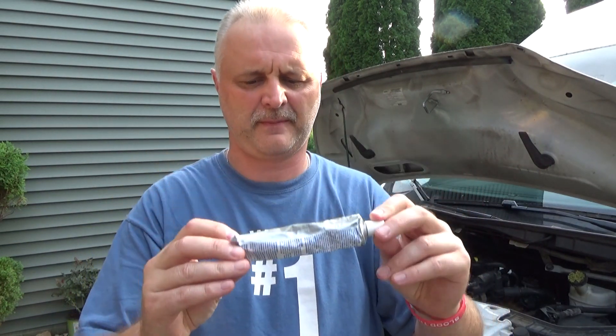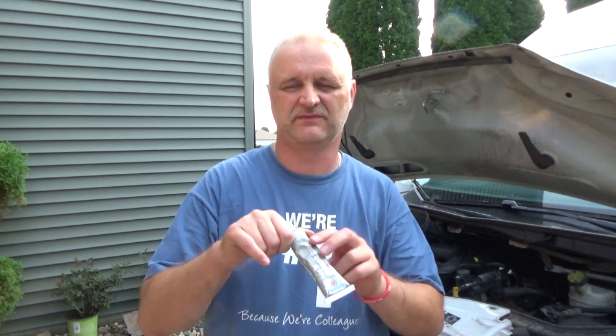Hello YouTubers, welcome to my channel 'Try It Yourself.' Today's short video is going to be about dielectric grease. If you own a car, you must have this thing.